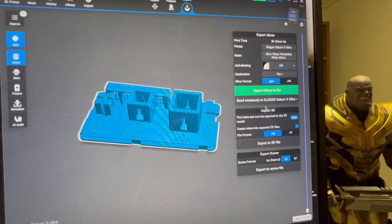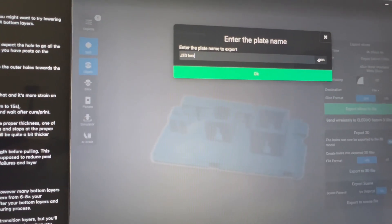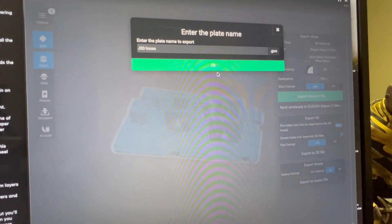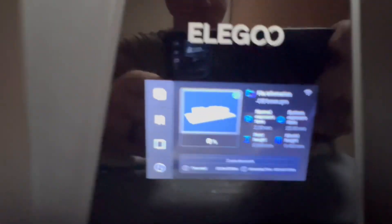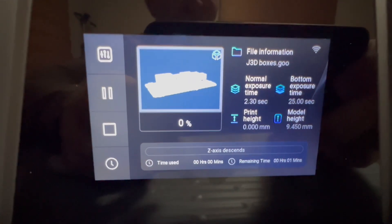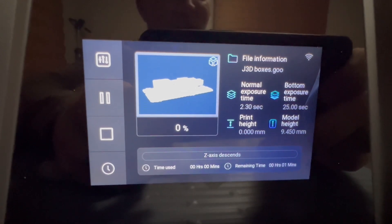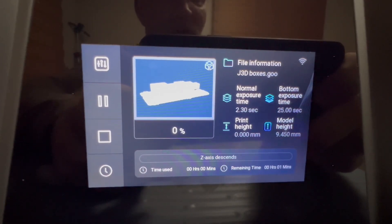We're going to go ahead and send this to the printer. It's uploading now — everything is set. We have resin. Starting off with a normal exposure of 2.3 seconds, and bottom exposure I set to 25 seconds instead of 35, which was the default.